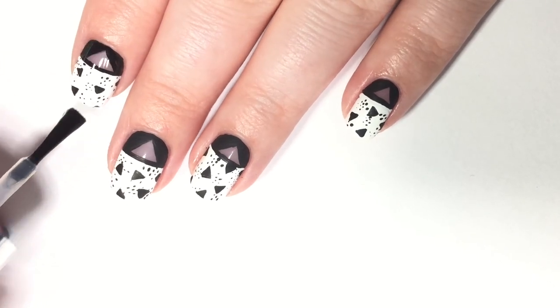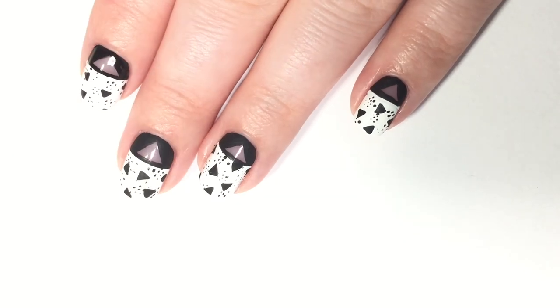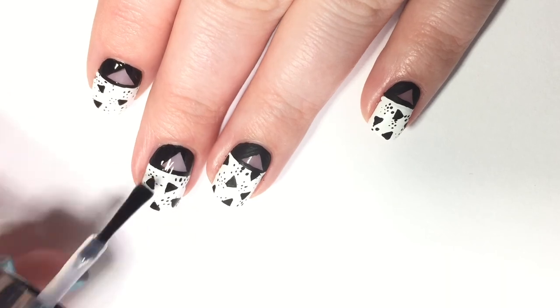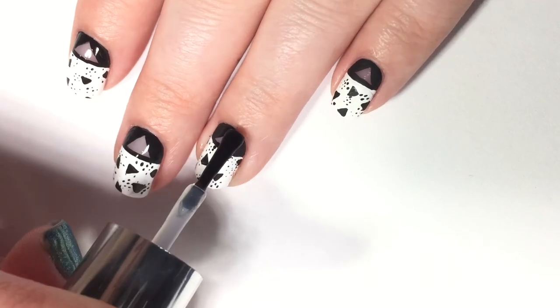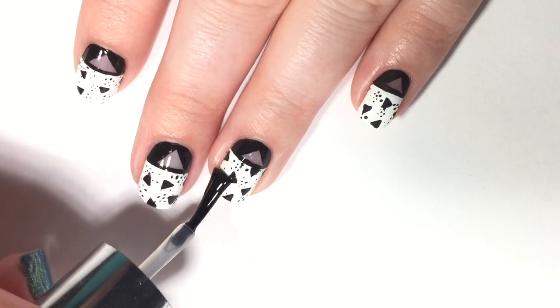Once I'm done with the triangles, I let everything dry. Then I'm going ahead and applying a shiny top coat — you can also use a matte top coat, whatever fits your fancy. Just make sure it's one that won't smudge all that art you just spent time on. Let that dry and we're going to take a look at the final manicure.